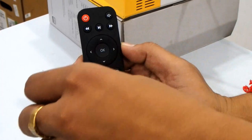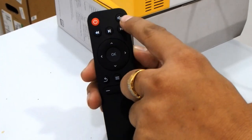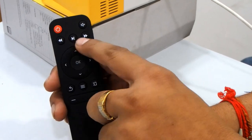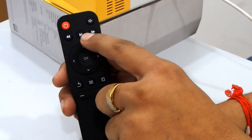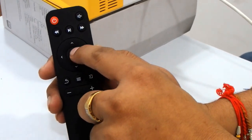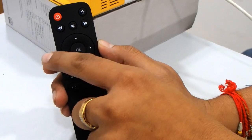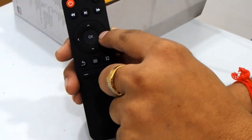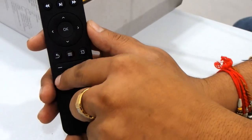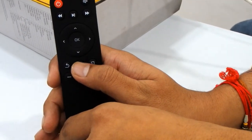Now let me show the functions of the remote. First of all, there is the on/off button. On the right side is a mute button, then a backward button and a forward button. If you want to pause or play, press the middle button. There is also a circle of navigation: the middle button is OK, with left, right, up, and down arrow buttons around it.